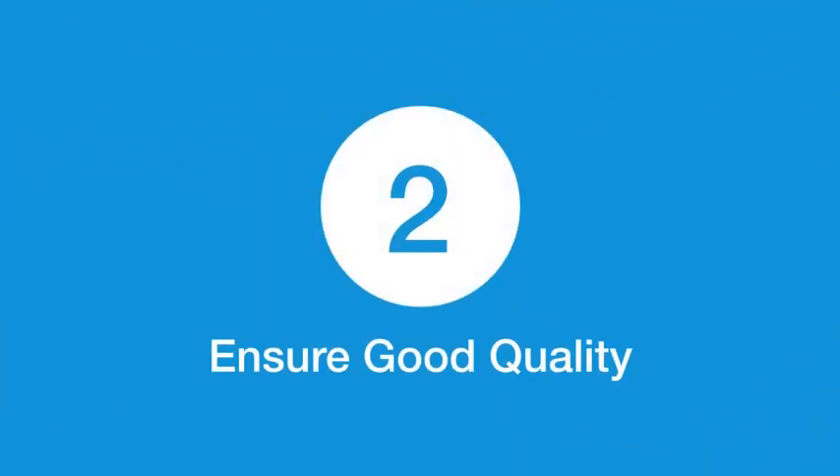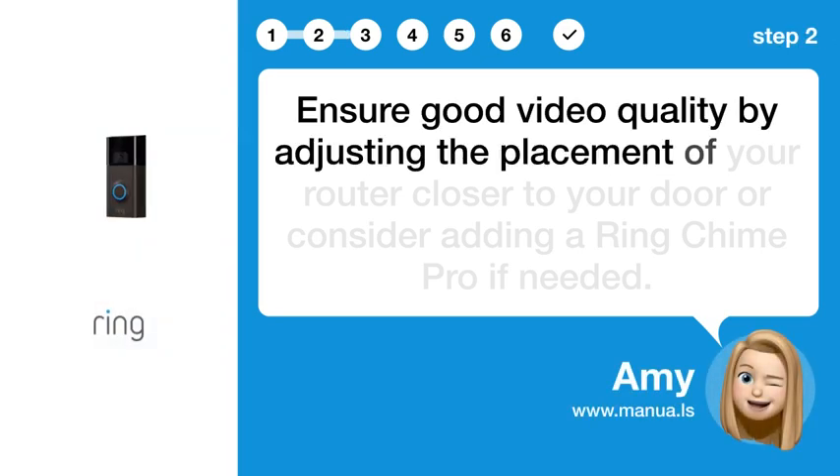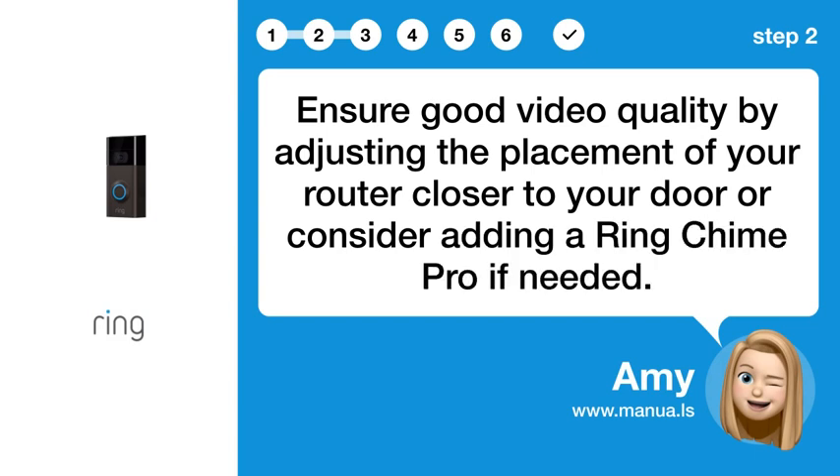Step 2: Ensure good quality. Ensure good video quality by adjusting the placement of your router closer to your door, or consider adding a Ring Chime Pro if needed.